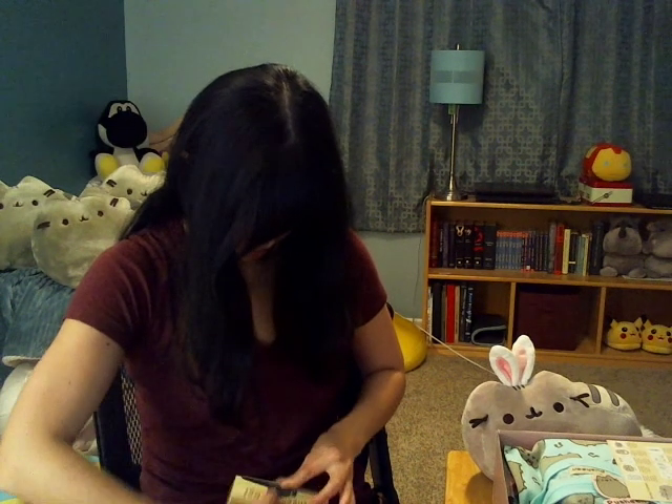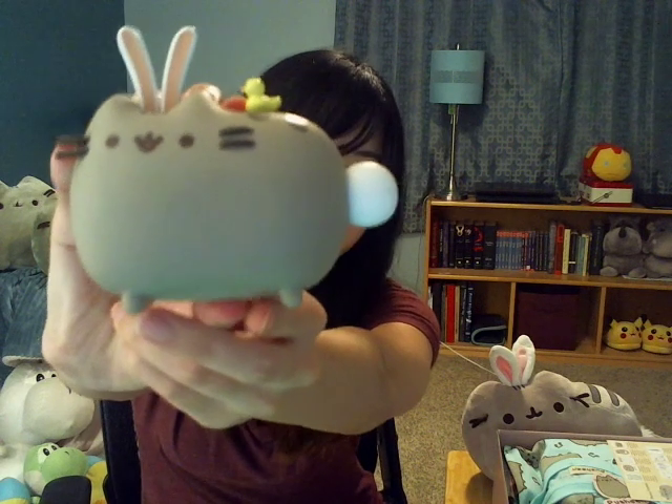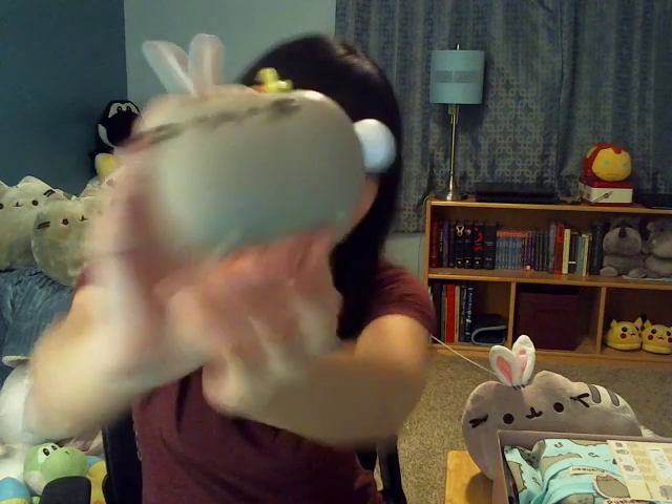Pusheen! It's super adorable. You get a little vinyl figure and it's kind of like a little duck on its back — how cute is that? My Bunny Pusheen is happy. So that's the first item, it's super cute.